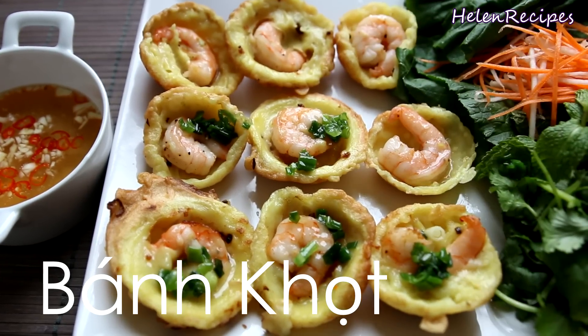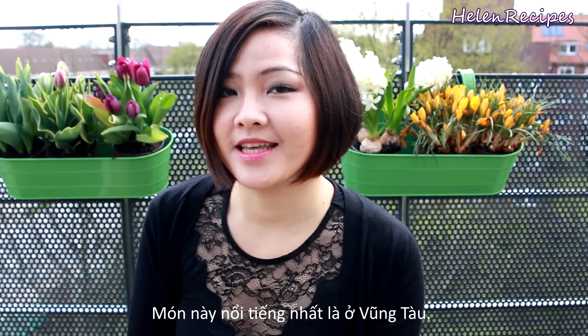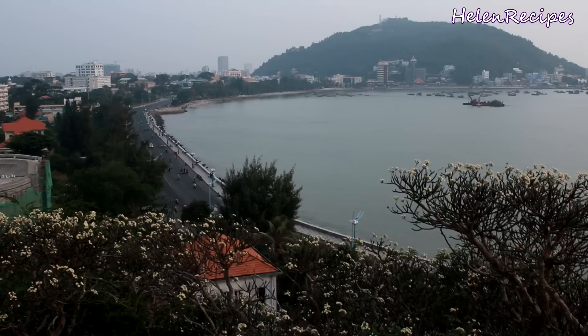Hi everyone, it's Alan here. Today I will be making bánh khọc, or Vietnamese small pancake. It's a very popular dish in the southern coastal province of Bà Rịa, Vũng Tàu.